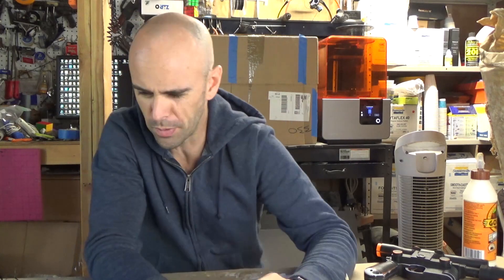Hey guys, welcome back! So today's video is gonna be about printing some different materials through the... Through the Anet E10 printer, which is now hiding under a box, which I'll explain in a moment.